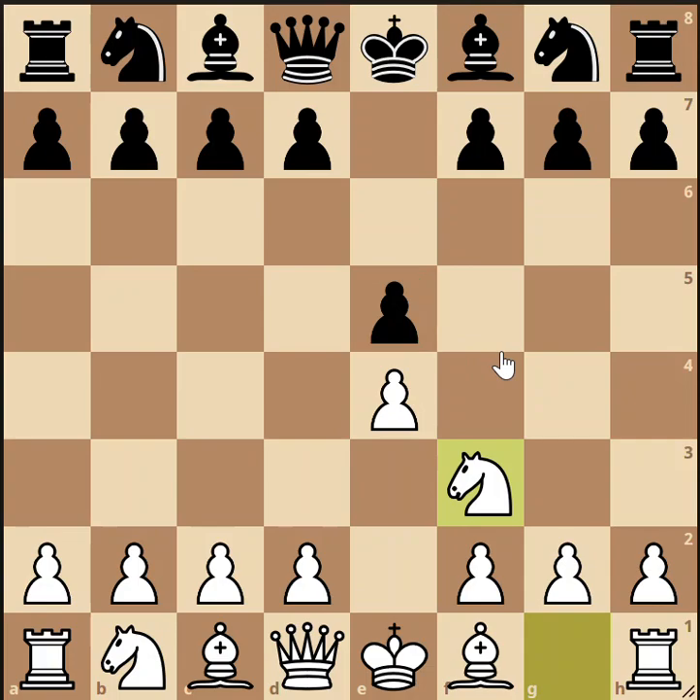Black would like to defend that pawn. In the gioco piano, black does that by developing a piece. Playing knight to c6 is a dual-purpose move — you're getting the knight into the game toward the center and defending the pawn at the same time, so it's an excellent move. Another acceptable way to defend the pawn is to push the pawn to d6, defending e5 with a pawn, but that leads to a different opening entirely.